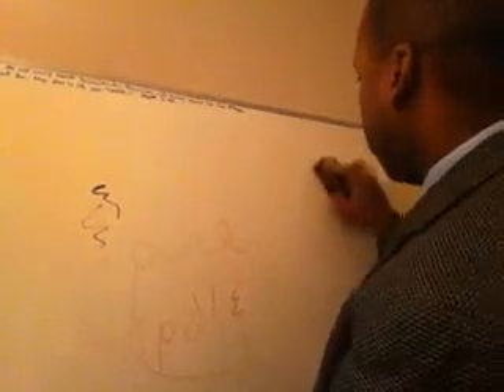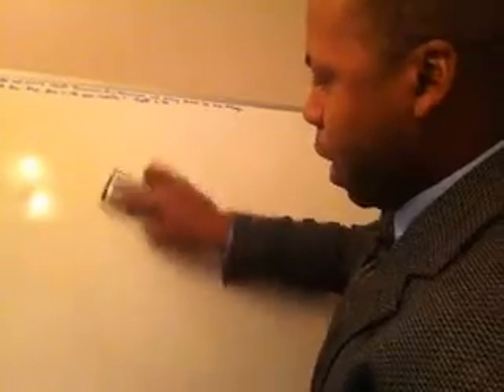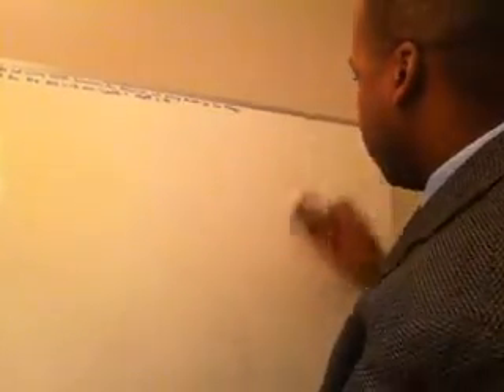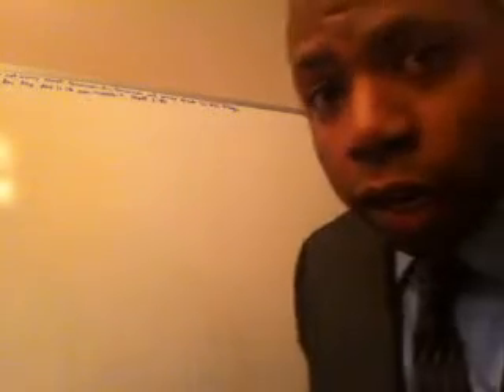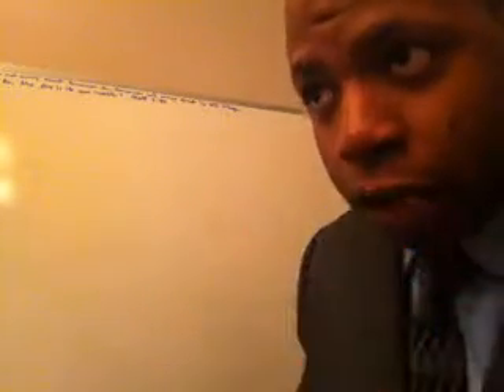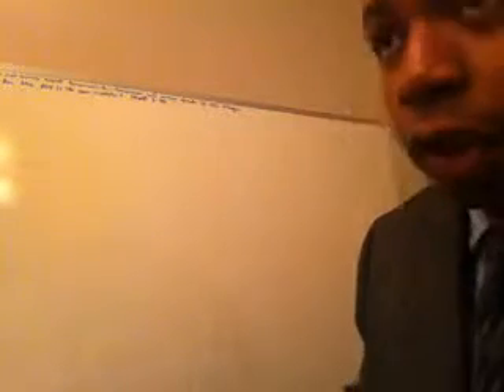So what I'm going to do to start out is rewrite the Arabic alphabet. Remember, the key with being able to read it later is to recognize the letters and be familiar with the alphabet. That's critical. Not master the alphabet, like I said before, but be familiar with it enough.